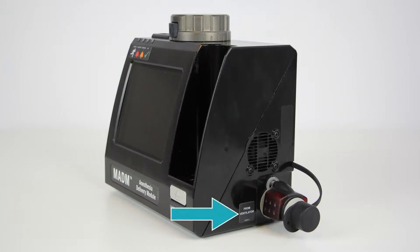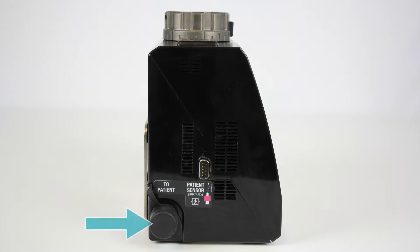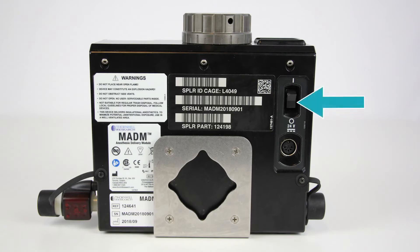The inlet sensor and gas inlet labeled as 'from ventilator,' the gas outlet labeled as 'to patient,' the patient anesthetic and CO2 sensor connection, the on-off switch, the power connection, and the clamp connection point.